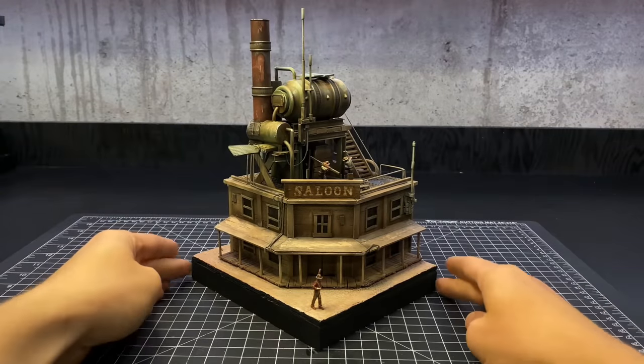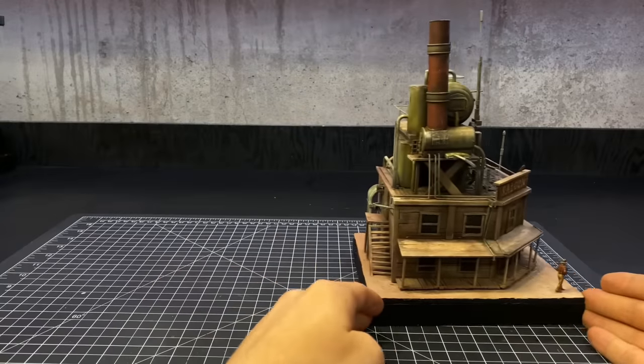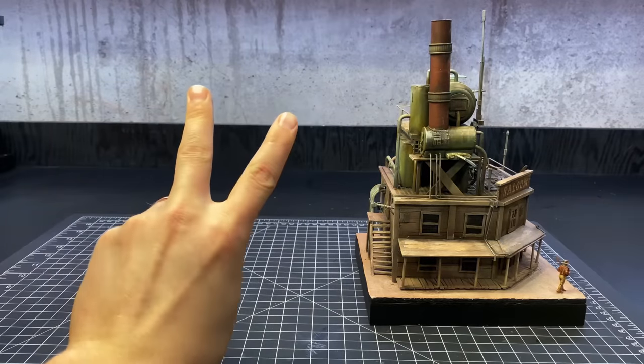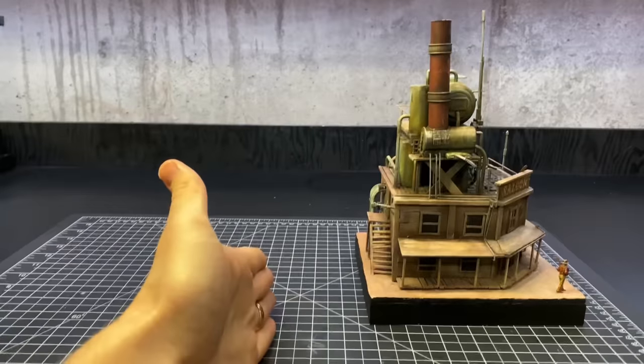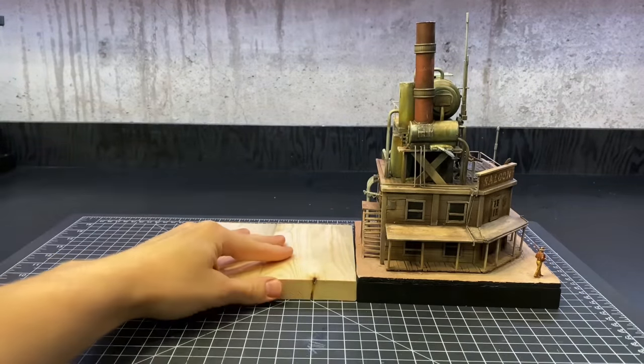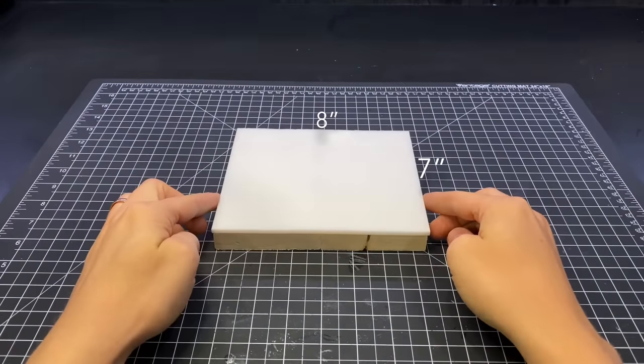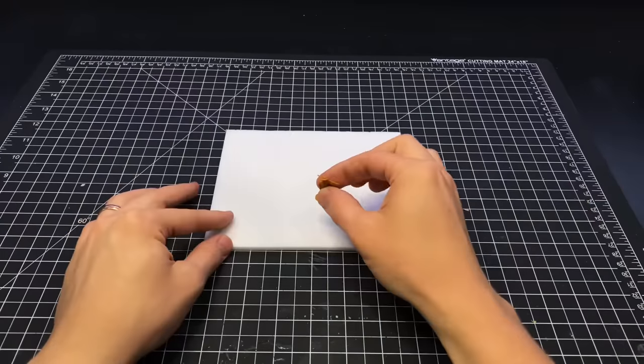How's it going everyone, welcome back to Boilai Hobby Time. A couple weeks ago I started on a town from my wild western world. This week I'm building building number two — it'll fit right alongside the first one. I started with the same base dimensions as the saloon; all of the buildings in this project will have the same base height.